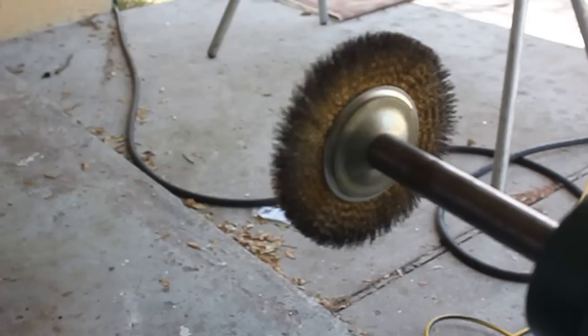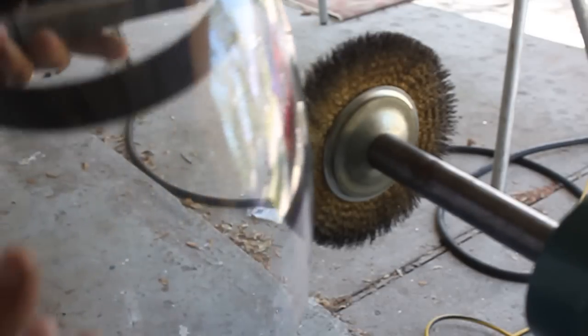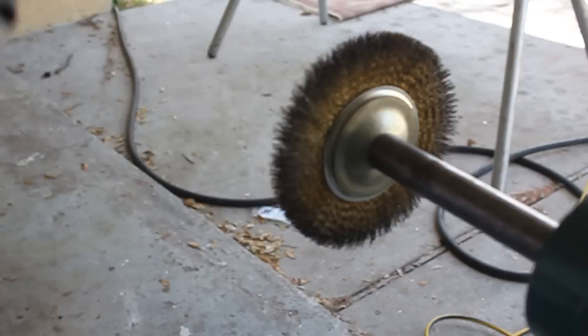Alright, here I am at the grinder. Guys, full face mask — I use a full face mask to take care of this and protect my eyes because it does expel material off of this thing. These little things shard off and they hit you. So protect your eyes, guys, if you're going to be using this grinder. I'm just going to show you my next step on what I do when I take care of the inside areas of these pipe.